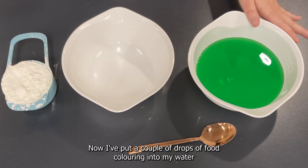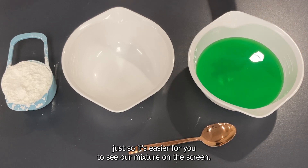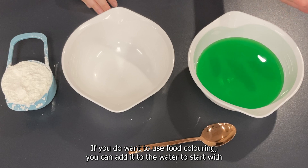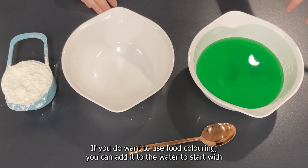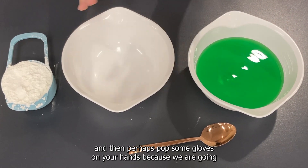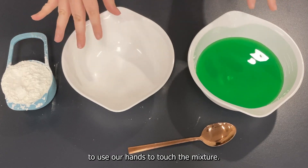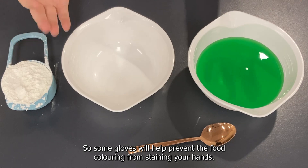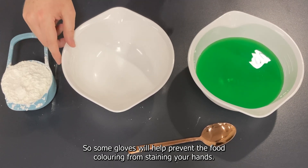I've put a couple of drops of food colouring into my water just so it's easier for you to see our mixture on the screen. If you want to use food colouring, add it to the water to start with, and then pop some gloves on your hands because we're going to use our hands to touch the mixture. Gloves will help prevent the food colouring from staining your hands.